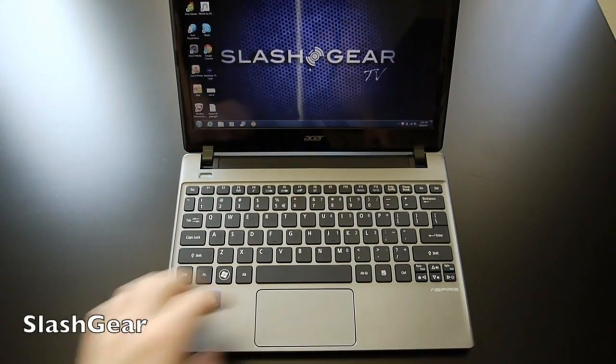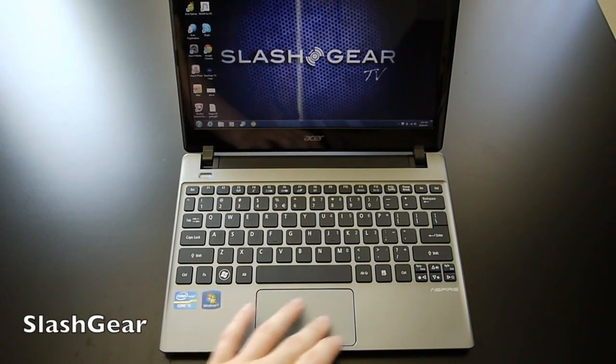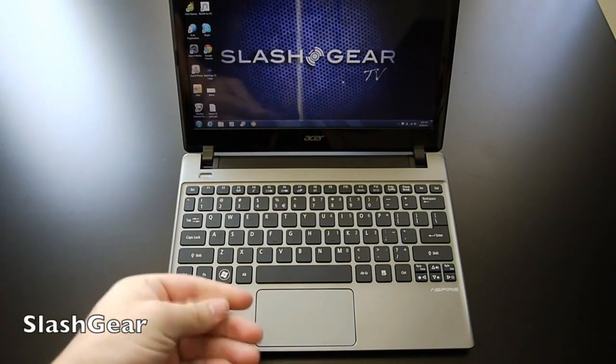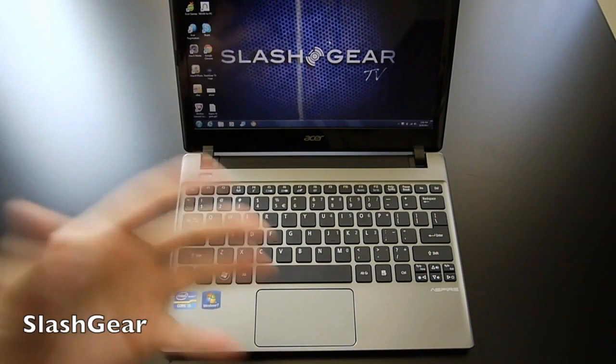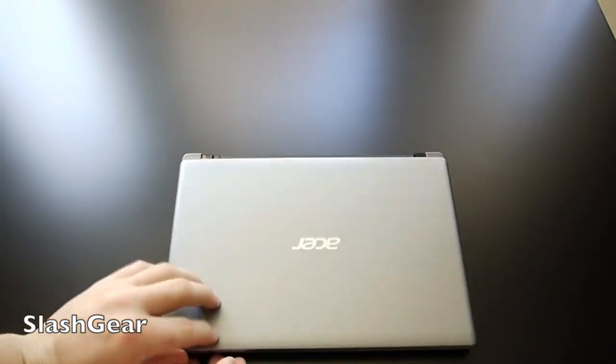As you can see, it has a nice chiclet-style keyboard layout, and what they call a next-gen trackpad. It has a slight texture finish to it that makes it a little unique as you slide your finger. When you move it quickly it works pretty well. It's got a nice gray finish overall.